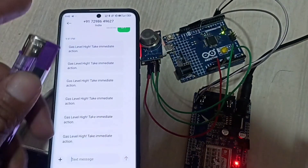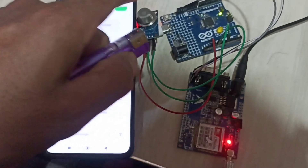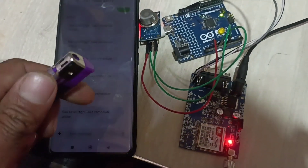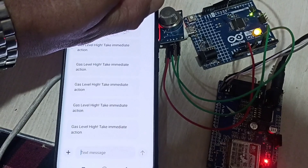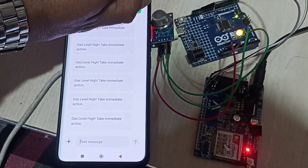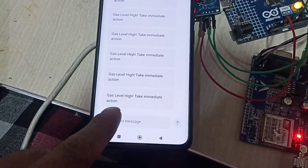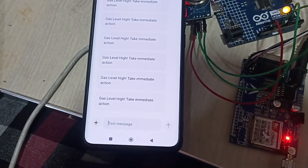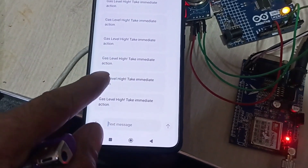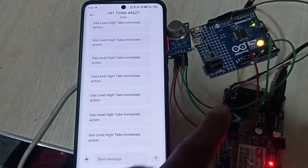I will show you: if there is a gas leakage, it will send an SMS and this LED will go high. You can see the LED glow high, and here I am receiving the message — 'Gas level high, take immediate action.' Again, see here is the message and it glows. So it's working nicely.